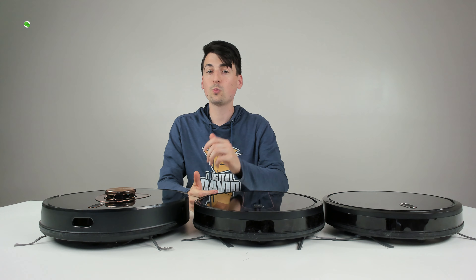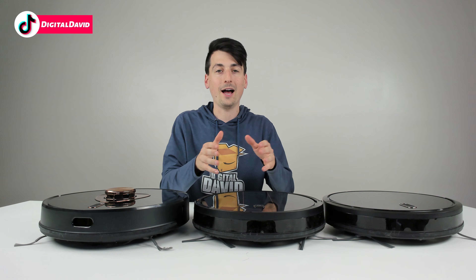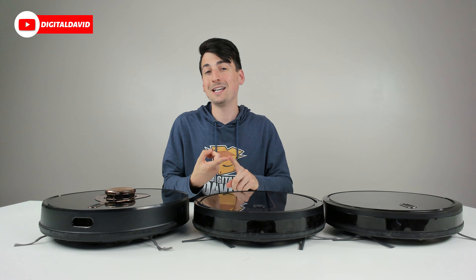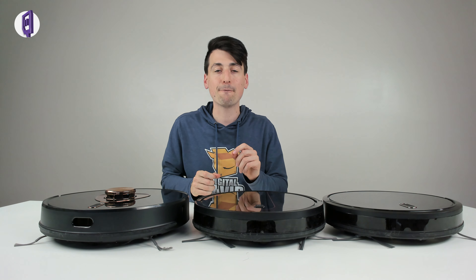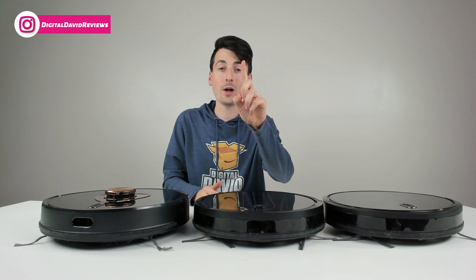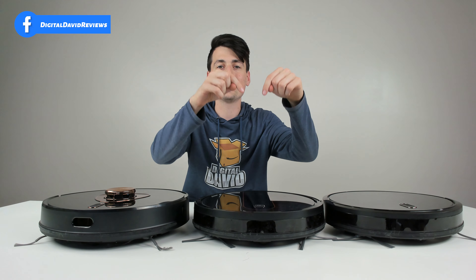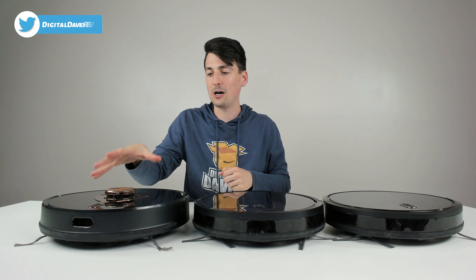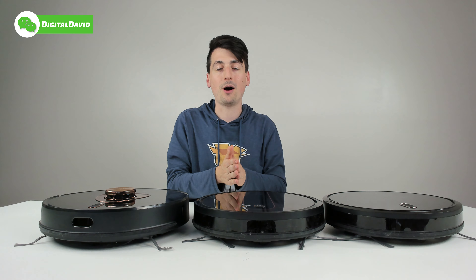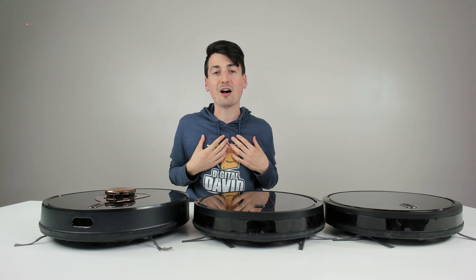Now, which one should you buy? First, consider the packaged accessories — they come with different ones. They're all capable and compatible with mopping attachments, but only one comes with the mopping attachment included. If you want that bundled in, your choice is going to be the R750. You can get the mopping attachment with the R580 and L900, but you have to buy it separately. So if you're looking for a complete kit and the best value, it's the R750.